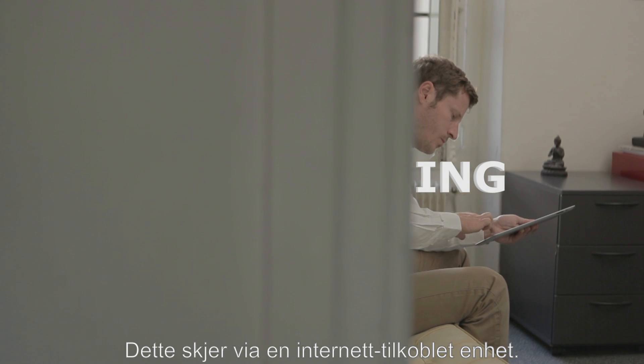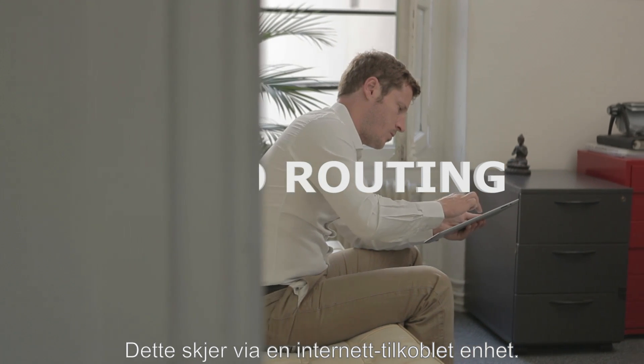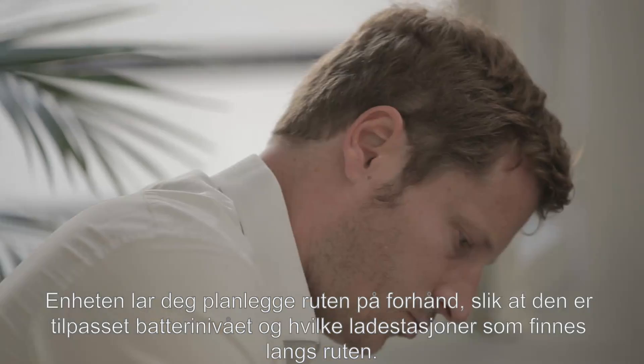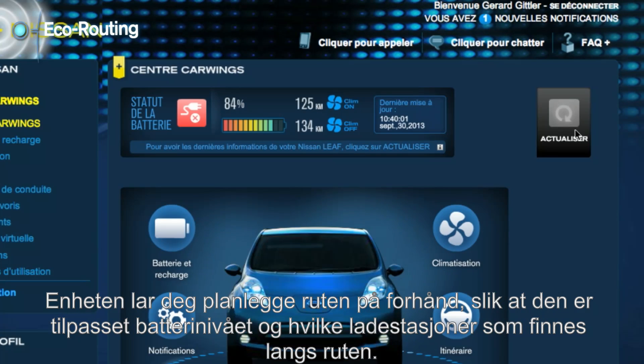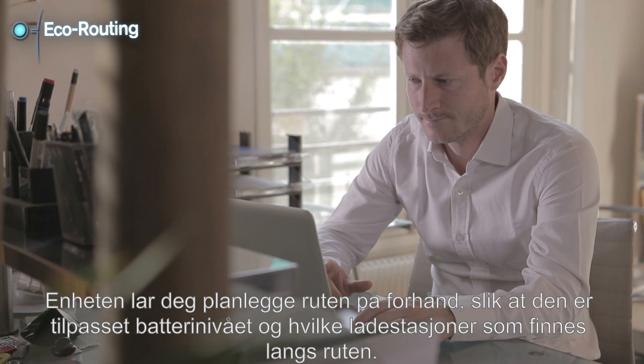EcoRouting. This function, through any internet connected device, will enable you to plan your route in advance according to your current battery charge and the existing charging stations on your way.